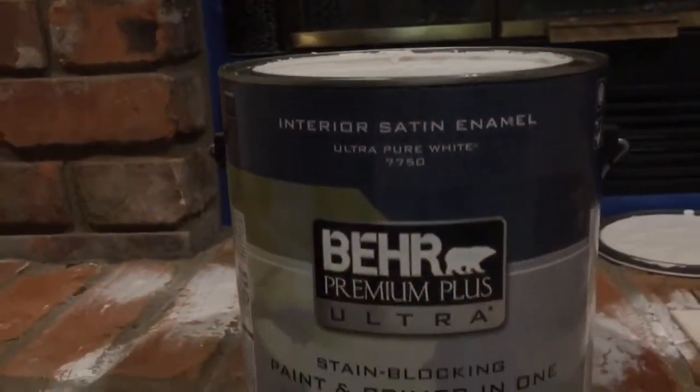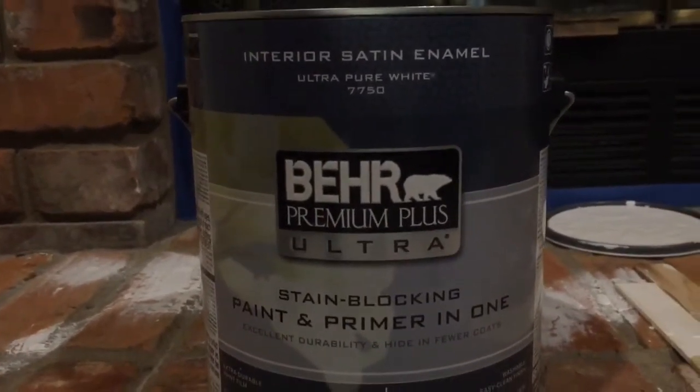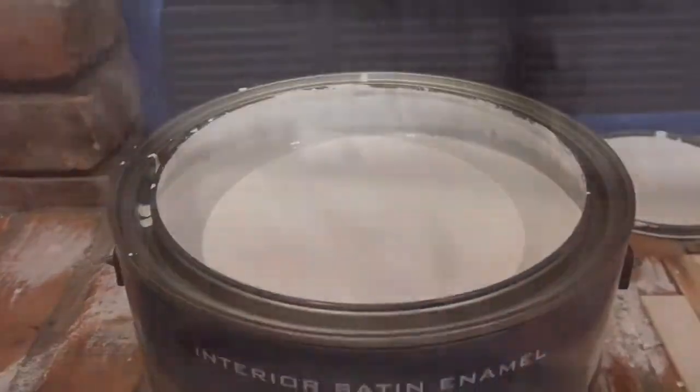Here we are, started the first project — painting the fireplace. It's a lot of work. Went to Home Depot and picked up some of this Behr premium plus ultra paint, primer hole-in-one paint, nice and white. Started out by taping the edges so I don't get too much on the walls and the ceiling — I'm going to repaint those anyway later, so I wasn't too concerned.